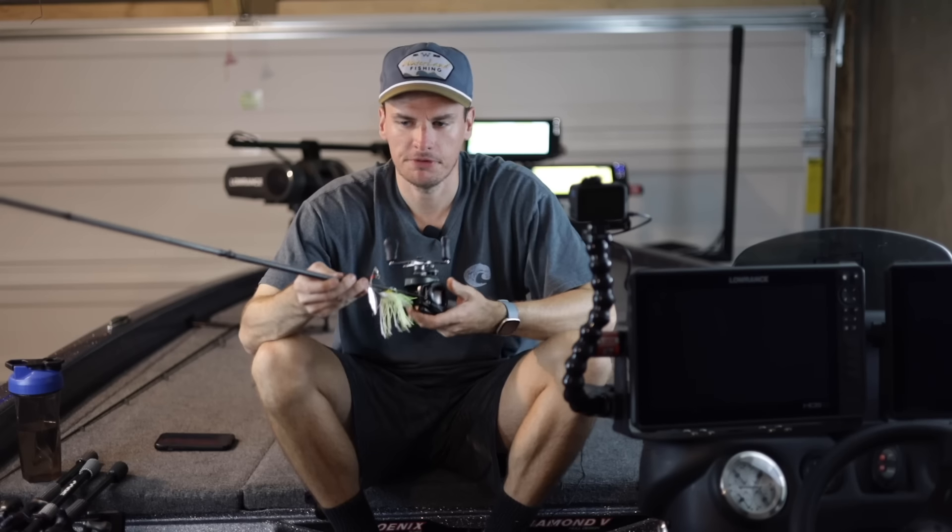I used to fish a spinnerbait on a 6'10 to 7'3 medium heavy fast action rod all the time and that will work just as fine, so you can use either one if you don't have this setup. If you'd like to check this setup out and help support the channel you can go down in the description below. Cashin is letting me run a discount code through the end of November — you can get 10% off this rod by using my code.